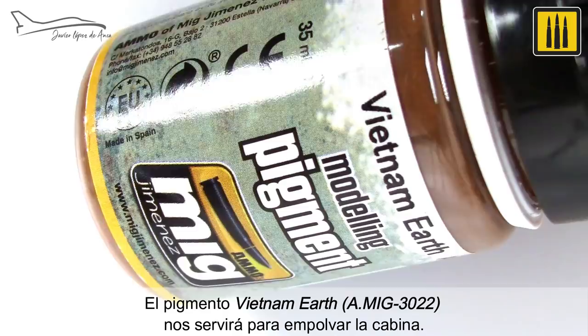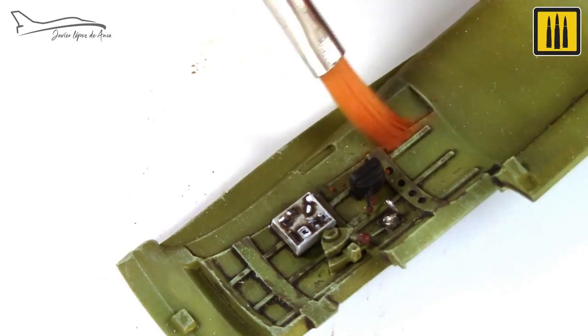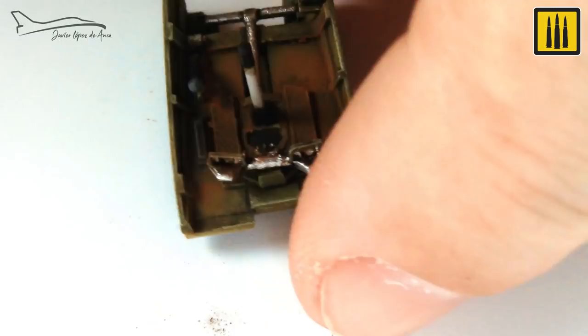The pigment color Vietnam Earth was used to add subtle dirt to the area. Using a round-tipped brush, the pigment was applied to the floor and sides. The excess pigment was then removed with a flat brush.